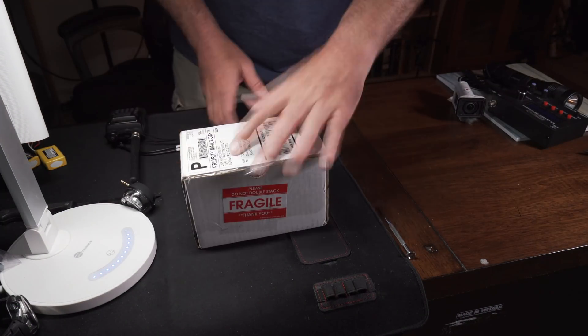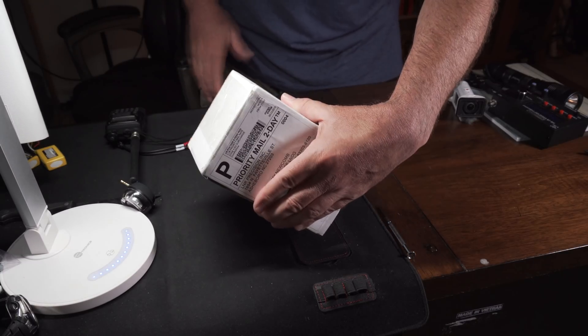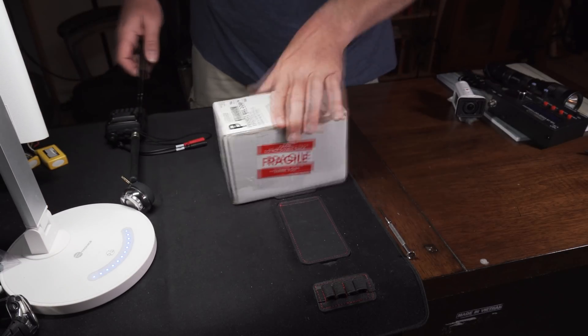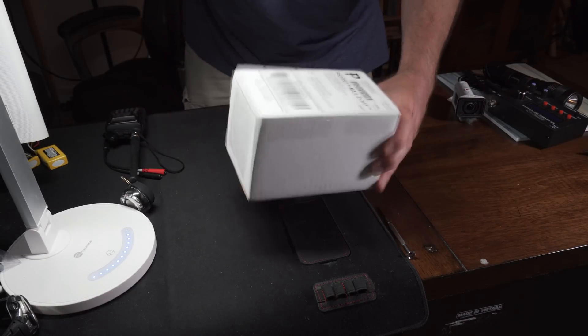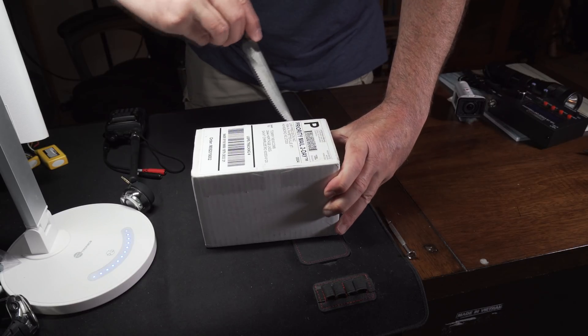Okay. LNR Precision. Very, very light box. Very light. Here we go.